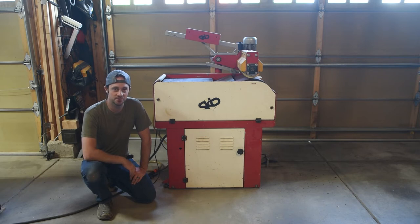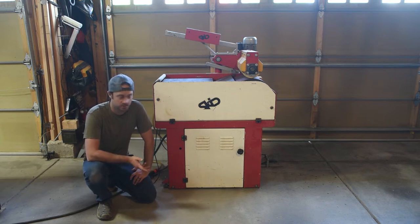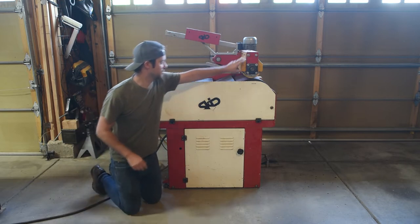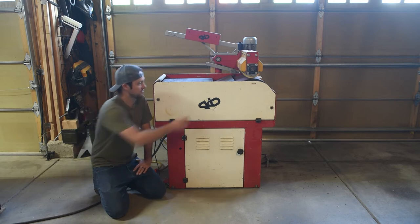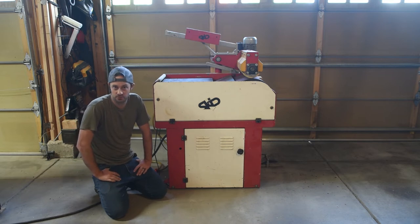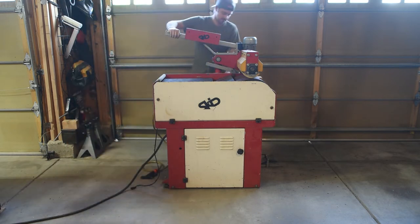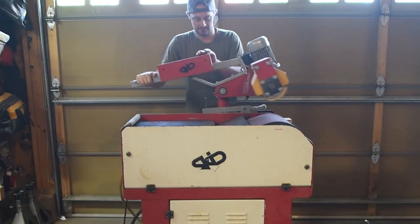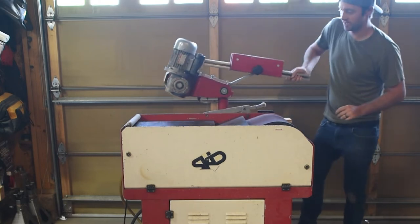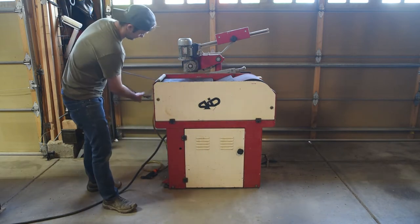A base grinder is a machine used to grind your bases. This one has a 350 millimeter wide belt, making it compatible with both skis and snowboards. It also has a speed-controlled wheel on top that guides your ski or snowboard across the belt at a controlled speed, giving you better results. The entire upper system can be locked and spun out of the way if you just want to do it manually.